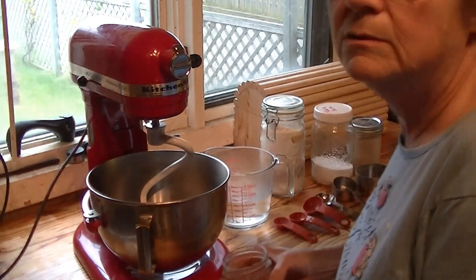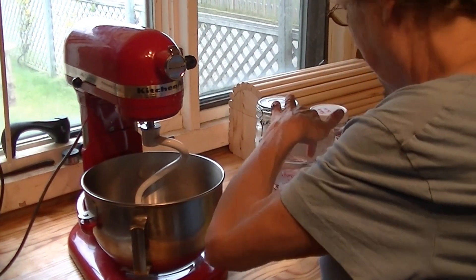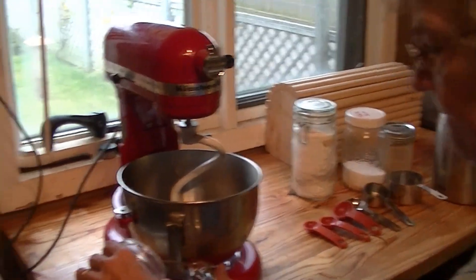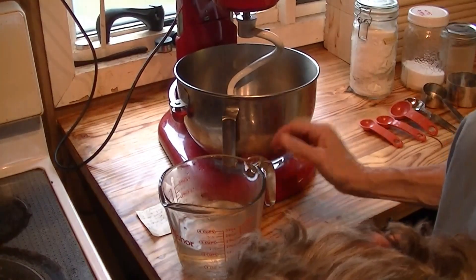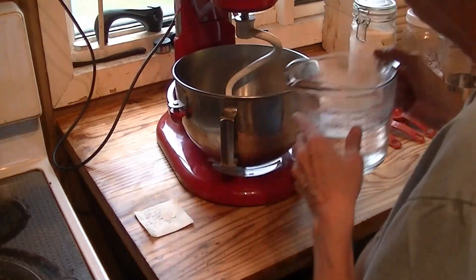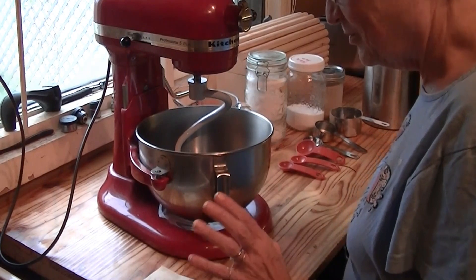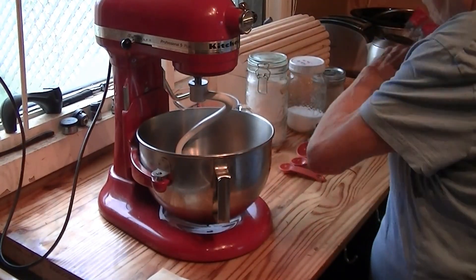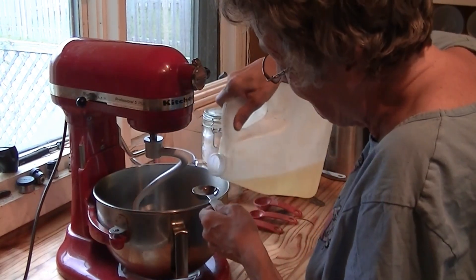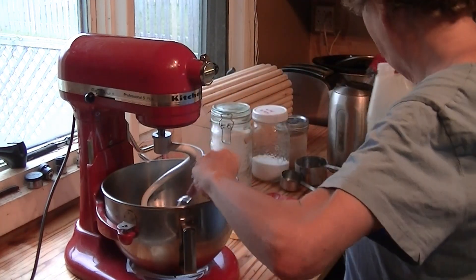Two and a quarter cups of water. That's still too hot — you want some more cold? Now Don should actually have the camera facing him because this will drive him nuts. Well, I am recording it. I know, but not your face. One and a half tablespoons of oil.